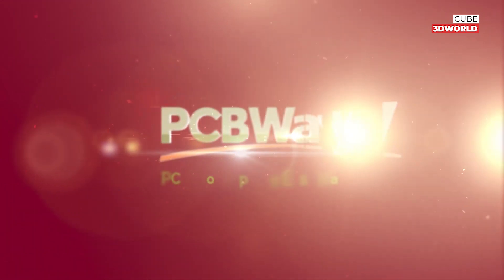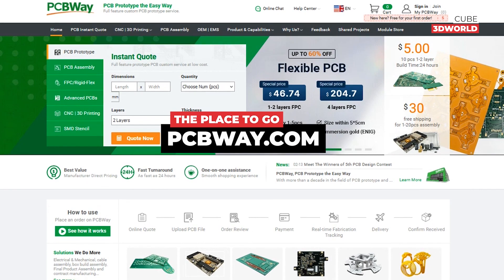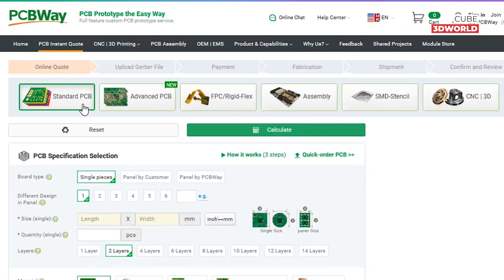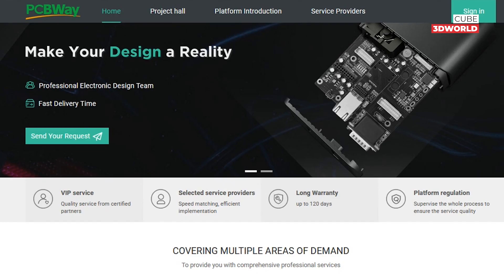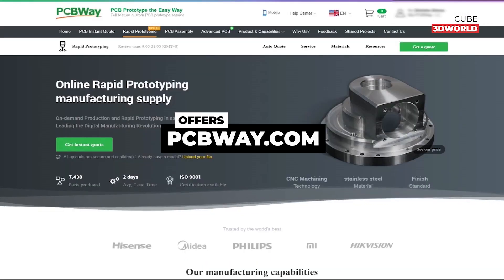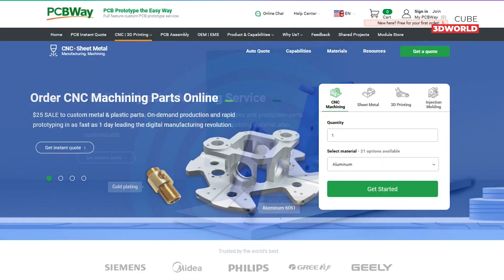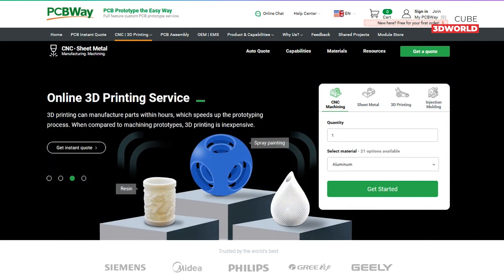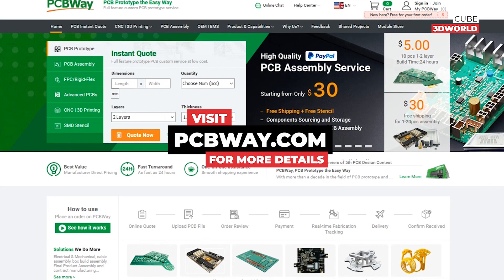Many thanks to PCBWay.com for sponsoring this video. PCBWay is the place to go for all your prototyping needs. You can create your own standard, advanced, and flex PCBs, or you can let them design for you. PCBWay also offers a wide range of rapid prototyping services including CNC machining, sheet metal fabrication, 3D printing, and injection molding. Visit PCBWay.com for more details.